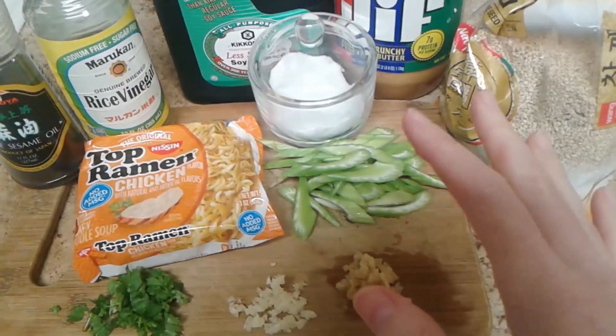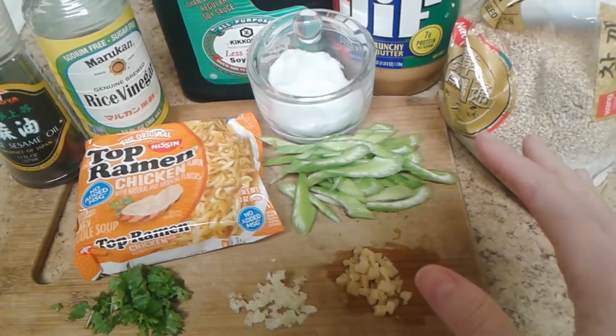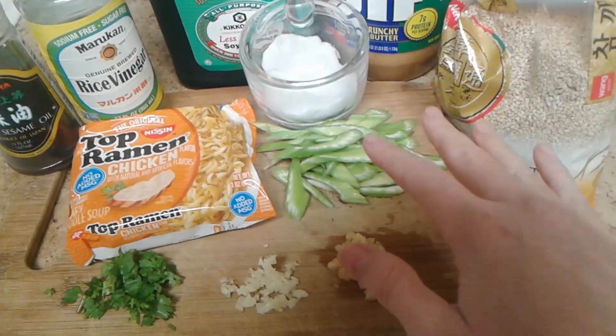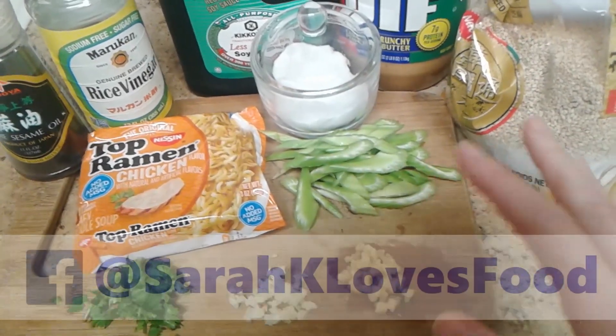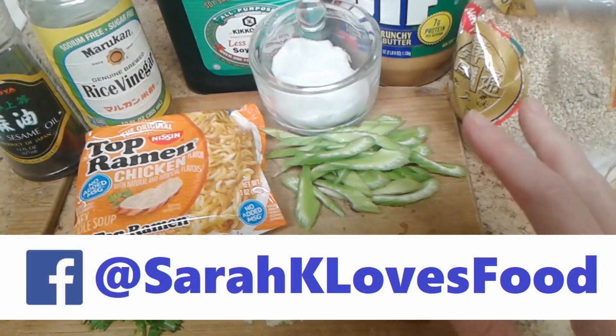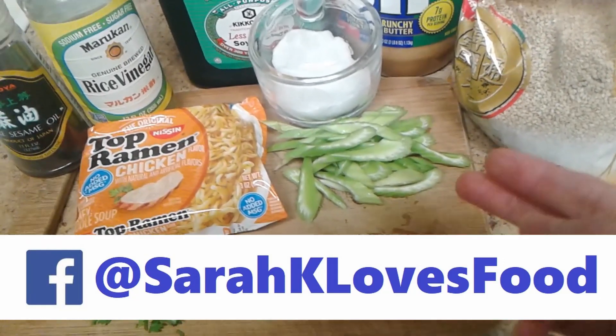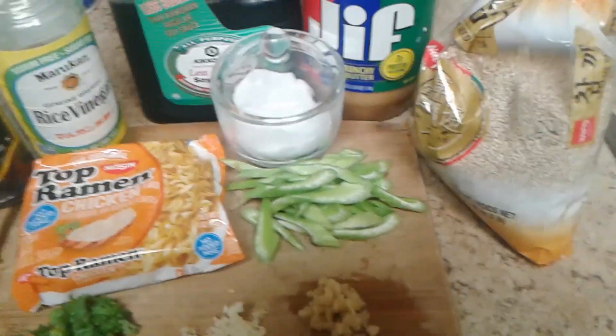So even if you don't have a refrigerator, you can make this recipe anytime. Also, not the version that I am making, but a simpler version of this you can make with minimal kitchen equipment. All you really need is a bowl and an electric kettle for boiling water and that's it — you can make this dish.